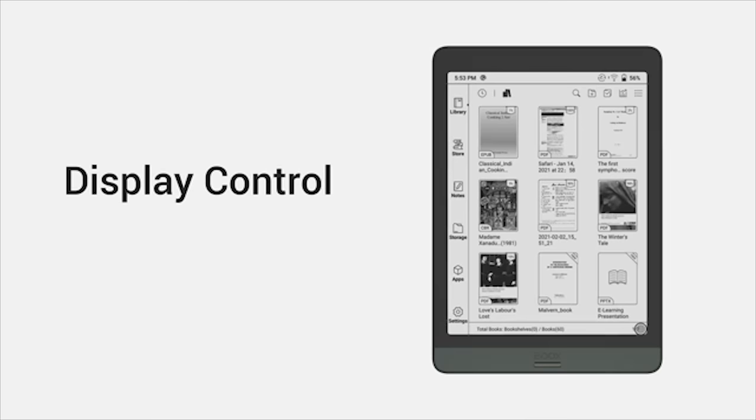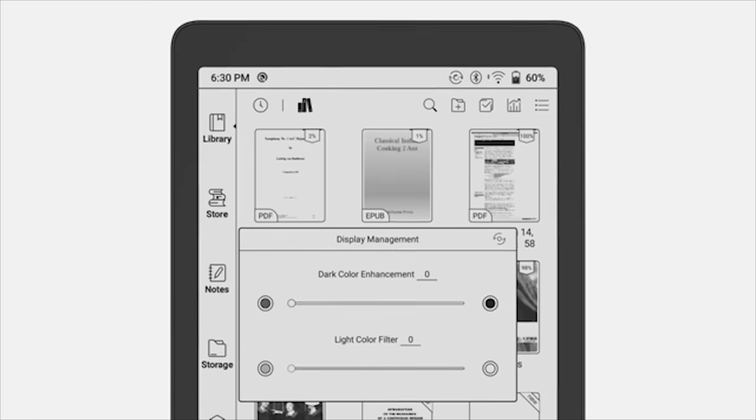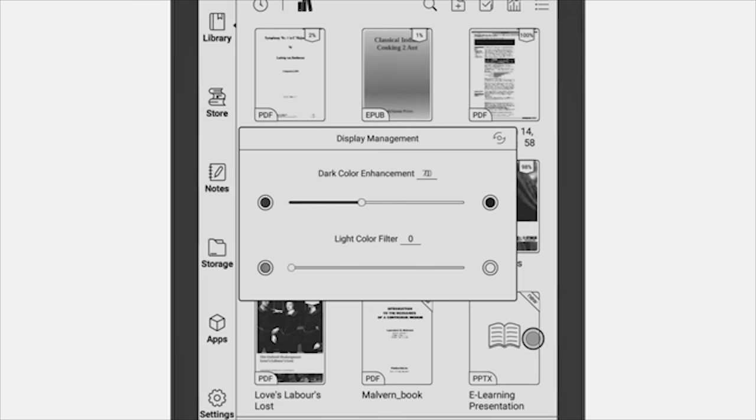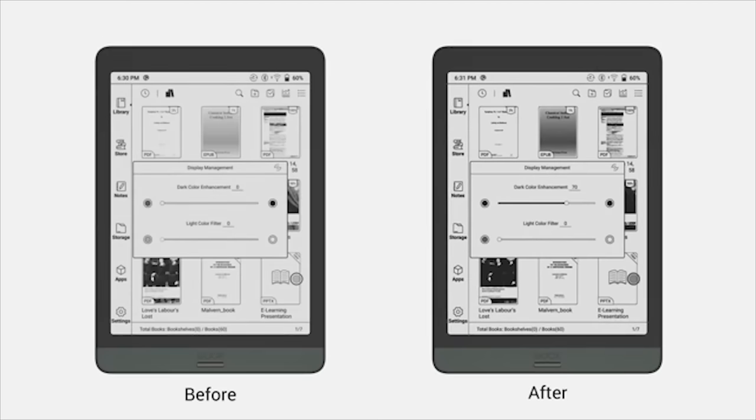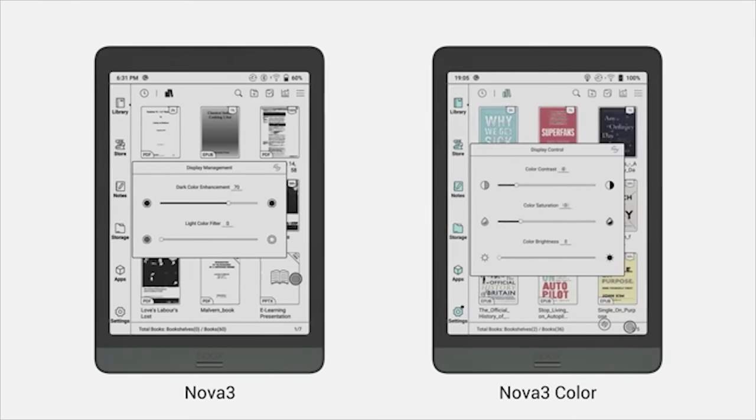The display control mode has been introduced since the v3.1 firmware. On black-and-white e-readers, you can individually change dark and light colors. On Boox Nova 3 Color, you can adjust color saturation, contrast, and brightness separately. In conclusion, the color performance is entirely under your control.